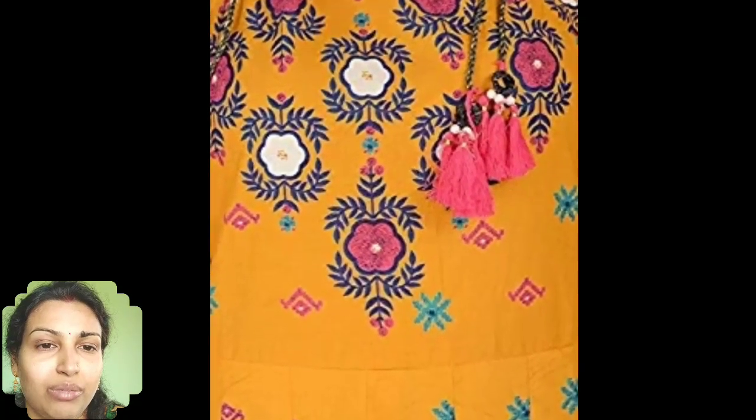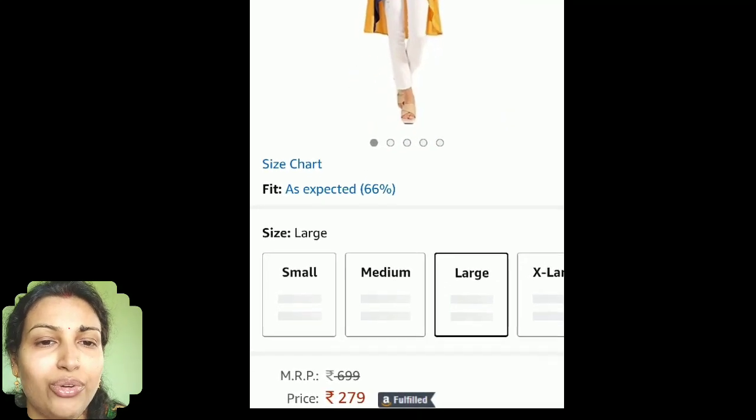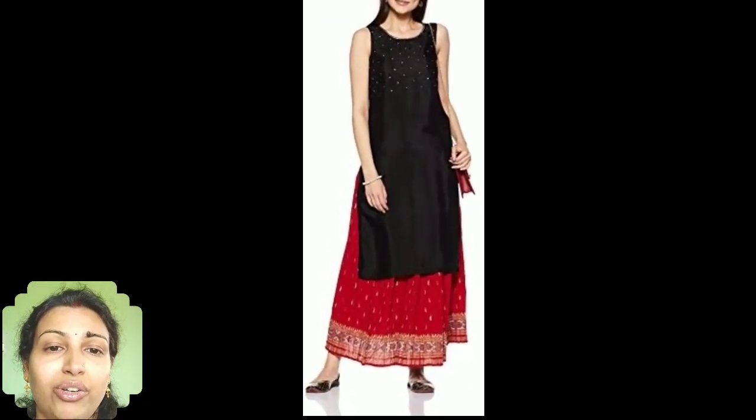This is a plain rayon panel kurti having a high-low pattern. It looks stylish with sleeveless designs and costs around rupees 280 only.